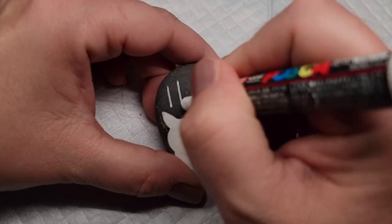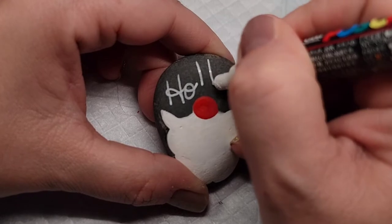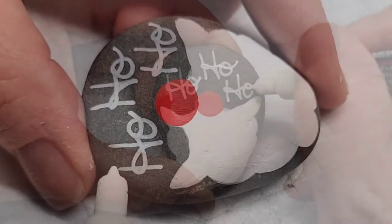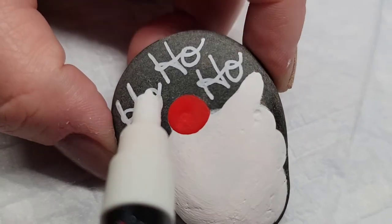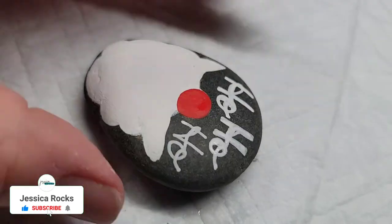Now I'm going to take a Posca PC-1M white paint pen and write 'ho, ho, ho' over the top of the nose and beard. This is just kind of my natural handwriting — you could choose to do cursive or print. I'm also thickening up the letters a little bit so that they are nice and defined.